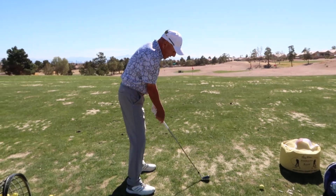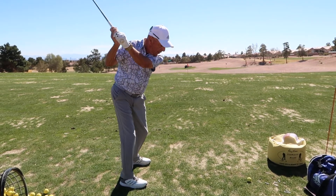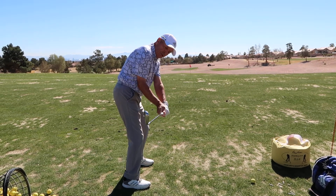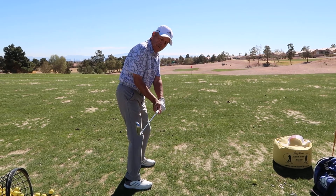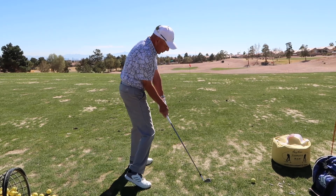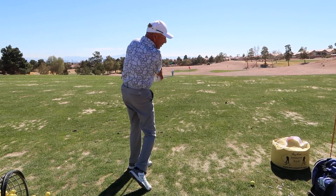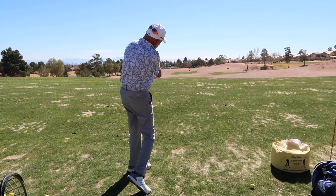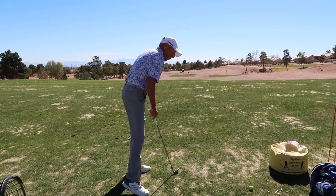When I execute my swing and start down from the top, the golf club falls roughly into this position where the toe is up and the leading edge is somewhat vertical. I'm going to turn through, allow the weight of the club head to unhinge my wrists and start to hinge them again on this side in my follow through. And again, the club head is toe up and leading edge vertical.